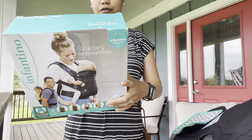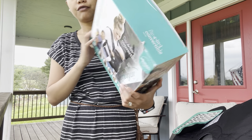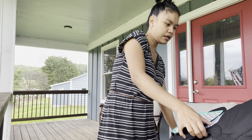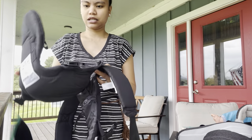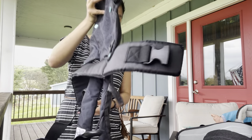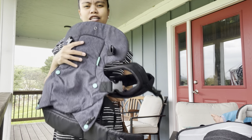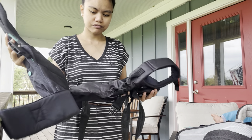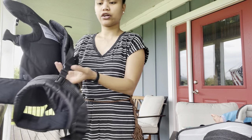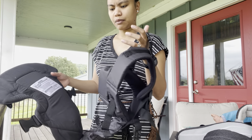Anyway, we'll go with this — the Infantino Flip 4-in-1 Convertible Carrier. I've used this a couple of times. I bought it, but he was already way too big for it when I bought it. It's still a pretty good baby carrier though.